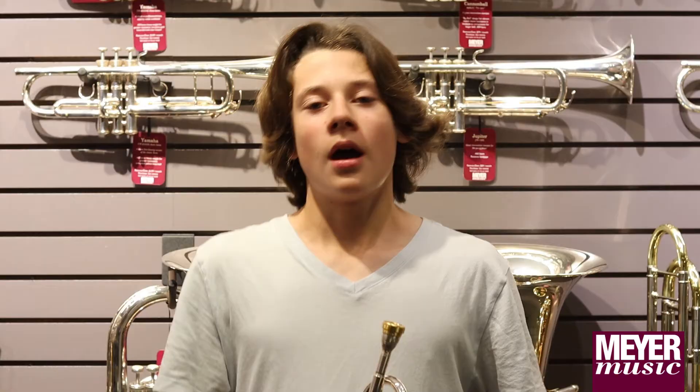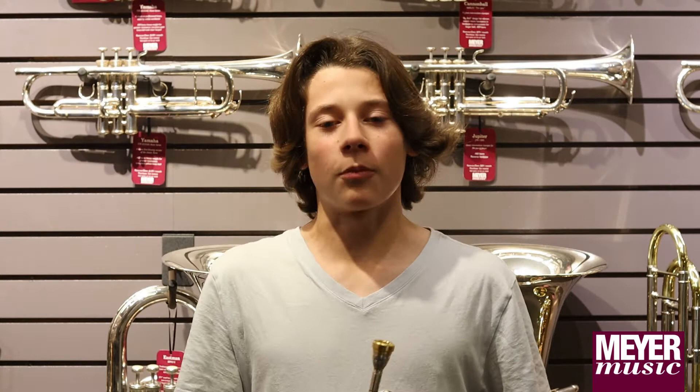I decided to step up because, well, two reasons: the trumpets looked cooler than the golden one I had, and because I wanted to have a deeper sound and a more developing sound in seventh grade. I decided to step up because I thought it would help me reach my playing potential.